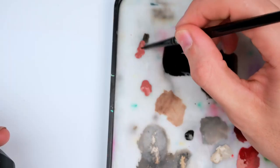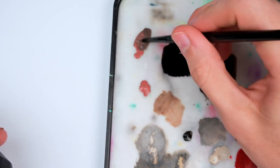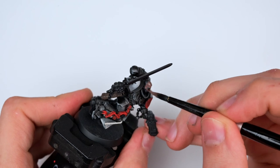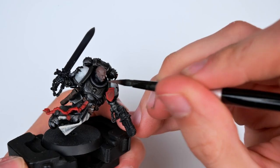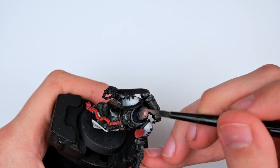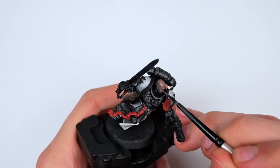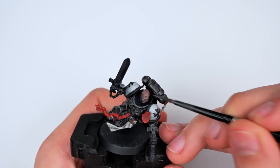For the face I mixed some Bugman's Glow into the Rubber Black, following the exact same theme we've been doing the entire time. I really wanted to try with the face as I usually do a really lazy job with it, simply painting it in two layers, but having a good face on the model does help sell the effect of the rest of the model much more. Then for the highlight I just continued mixing in a little bit more Bugman's Glow. It looks very bright right now but once the paint dries up it's actually much darker. For the highlights I focused on painting the cheekbones, the nose, the sides of the temple, the brow area, and then the top of the head.